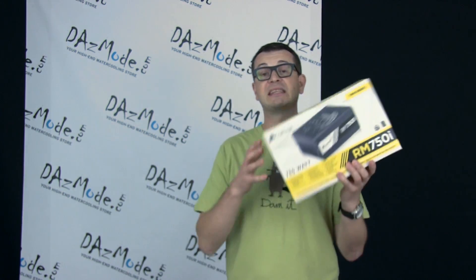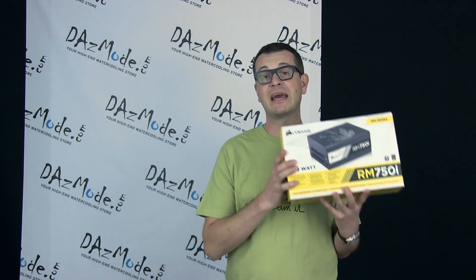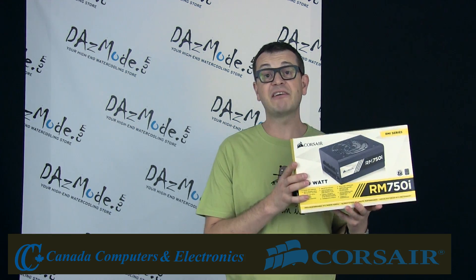Hello everybody, Dados here. Today I have a rare opportunity to look at a really cool product which is not coming out of my own pocket. We're going to look at Corsair's top of the line power supply in the gold certified category named the RMI series. In this particular video I'm going to use this RM750i which was provided by Canada Computers and Corsair Canada.